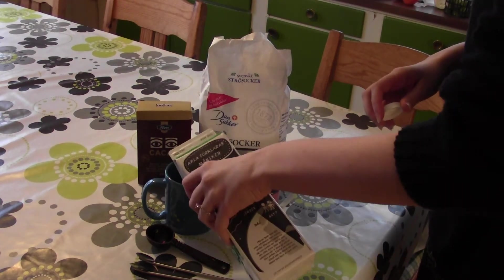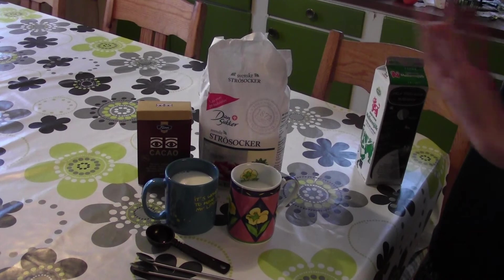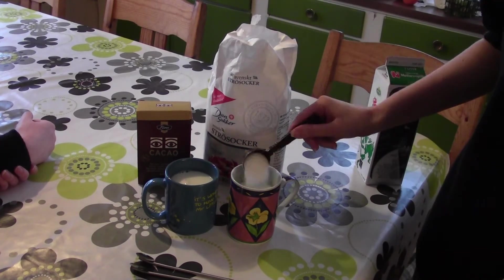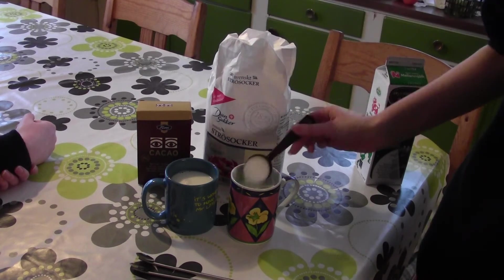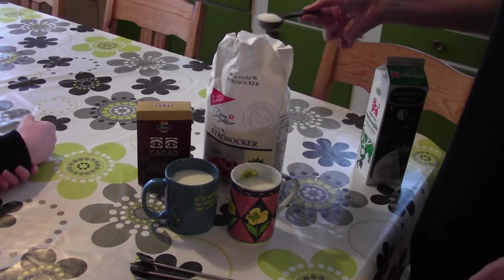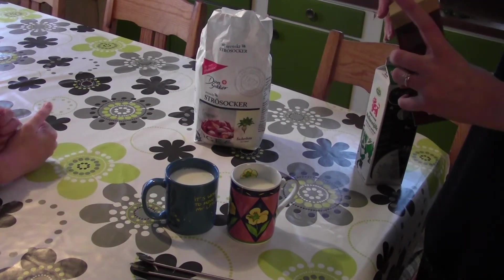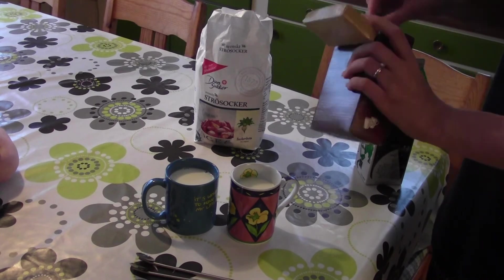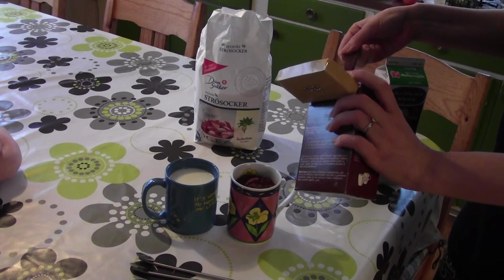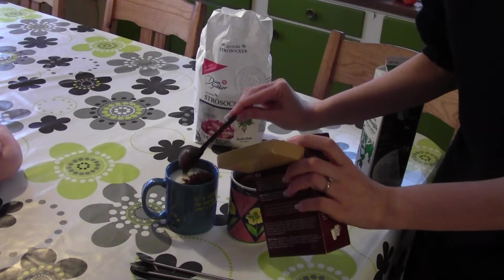You pour a little bit of milk into the cups — I would say probably about two deciliters or seven fluid ounces. Then you use two tablespoons of caster sugar. You can also use water instead of milk. And then two tablespoons of cocoa powder — look at that lovely cocoa powder texture on top.